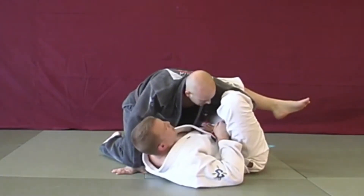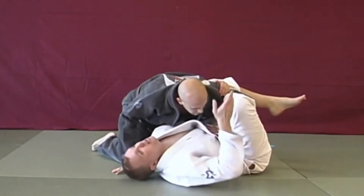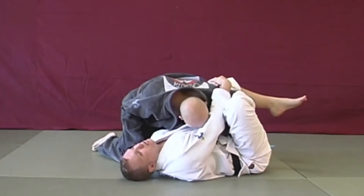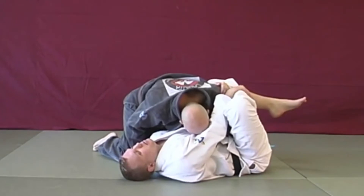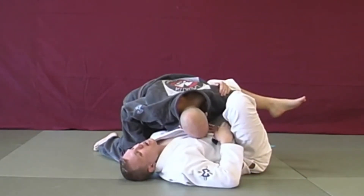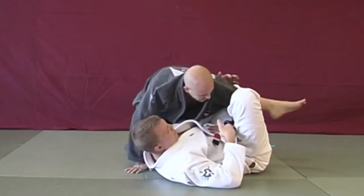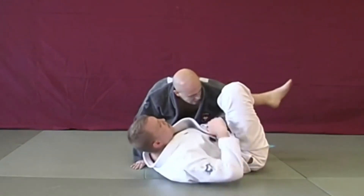Once I have that position, my left hand goes underneath his armpit to grab his shoulder, and my other hand is going to grab that shoulder too. I apply a bicep block. Now all I have to do is pull down — his wrist is trapped right here — and all I'm going to do is raise my hips.